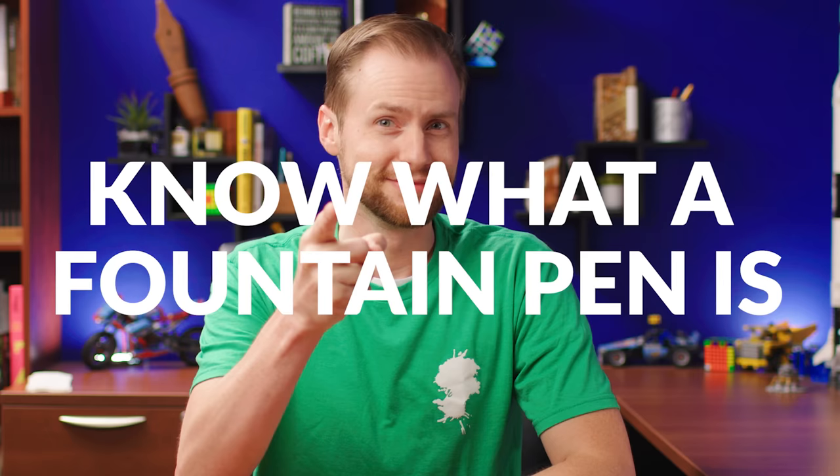Number one: know what a fountain pen is. I know that might sound uber basic, but before you get started you should at least know what a fountain pen is, its basic functions and parts, and how it's different than a rollerball or a ballpoint — like actually being fun to use. If you need any help here, we've got a bunch of great resources that can help you out.